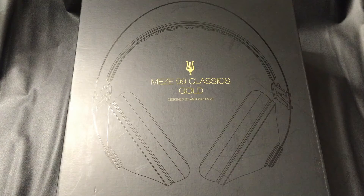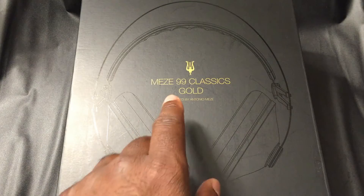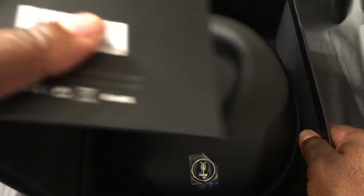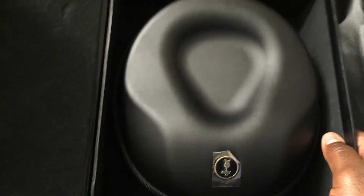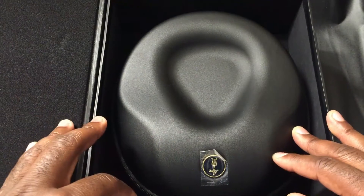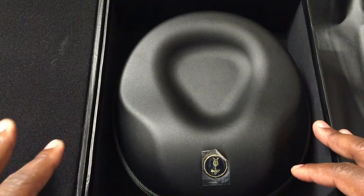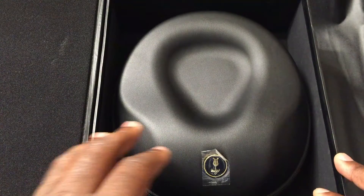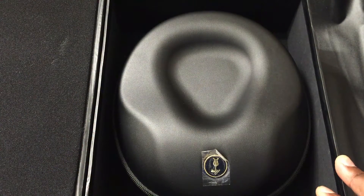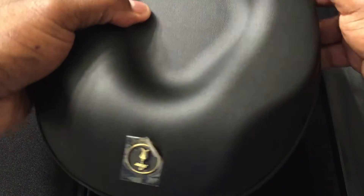Hi everyone, this is Maurice, going to talk about the Meze 99 Classics Gold headphone. We're going to take off this flap here — nice magnetic flap. Mind you, this is a tour unit so it's not going to look super new, because other people have had this headphone and reviewed it before sending it to me. So it won't look exactly new. Let's zip open the case.